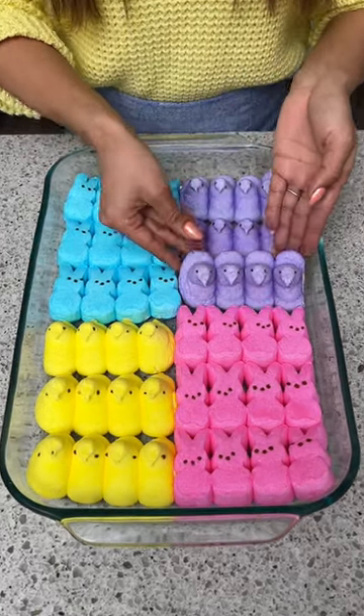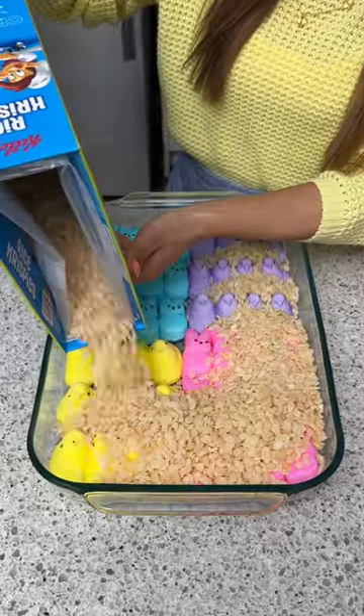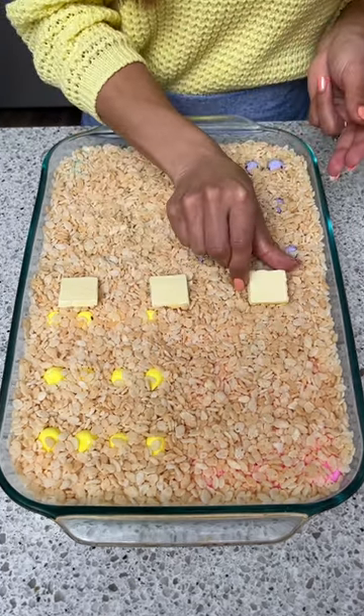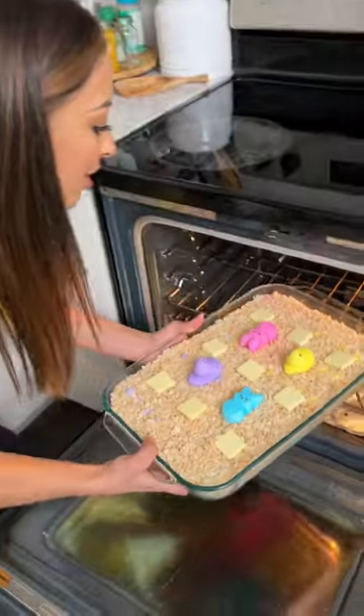Let's add in our last row of marshmallow peeps, and now we're going to go ahead and cover these completely with some rice krispies cereal. On top of that cereal, I'm just going to add a half a stick of butter which I've just cut into little cubes, and then I'm going to go ahead and top these off with a few more peeps. Now this is ready to be baked in our oven which I preheated to 350.